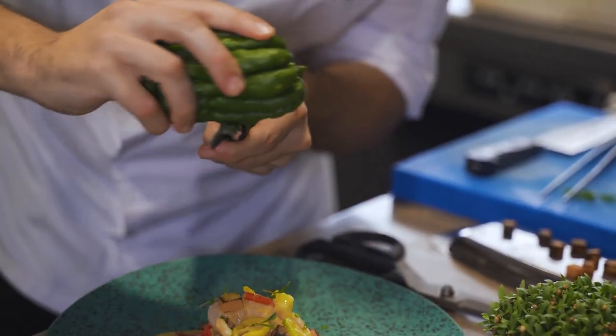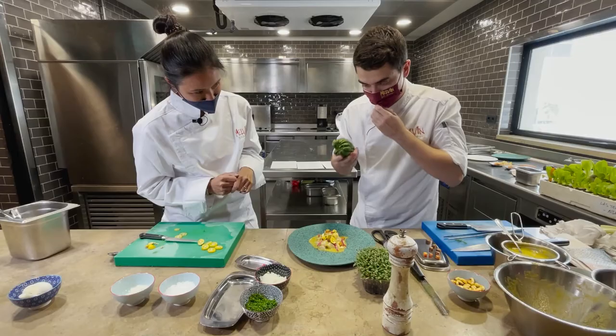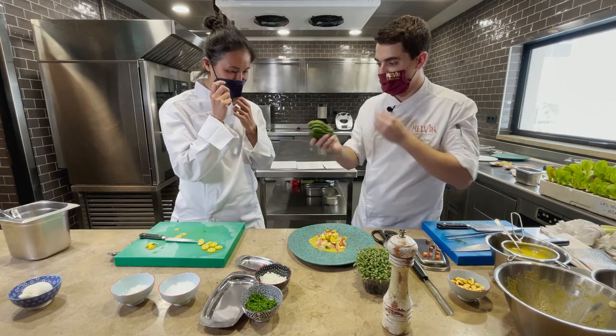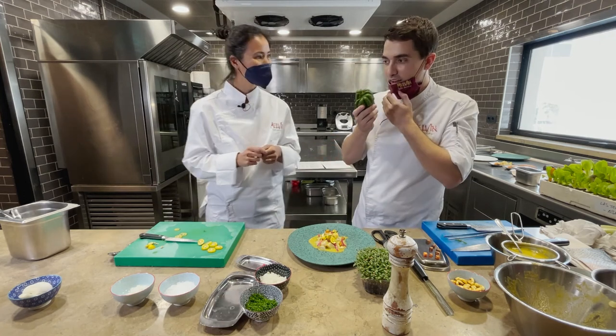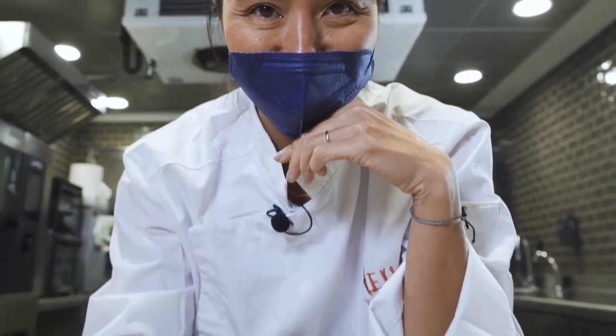And lastly, as the crowning touch, we add our Mano de Buda — just a little zest grated over the top. Super intense — like lime and lemon combined. And there we have our ceviche.